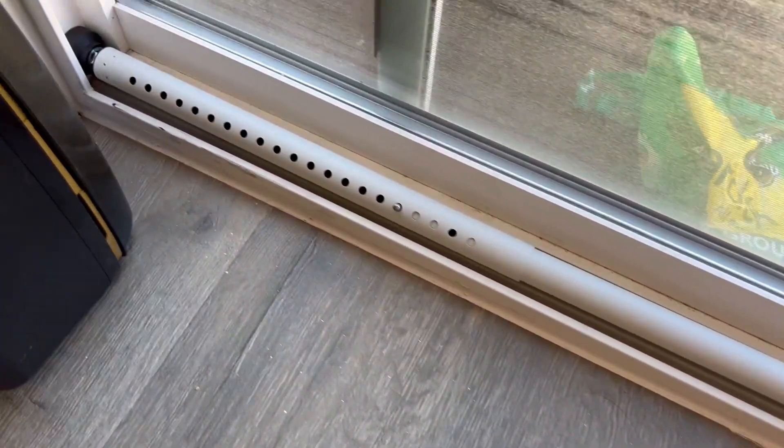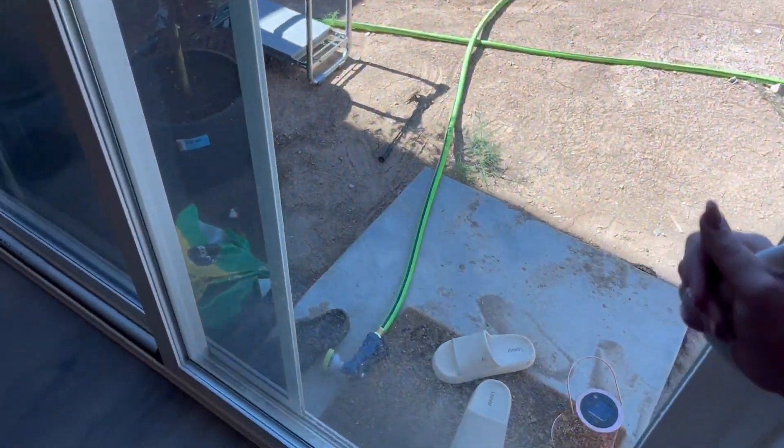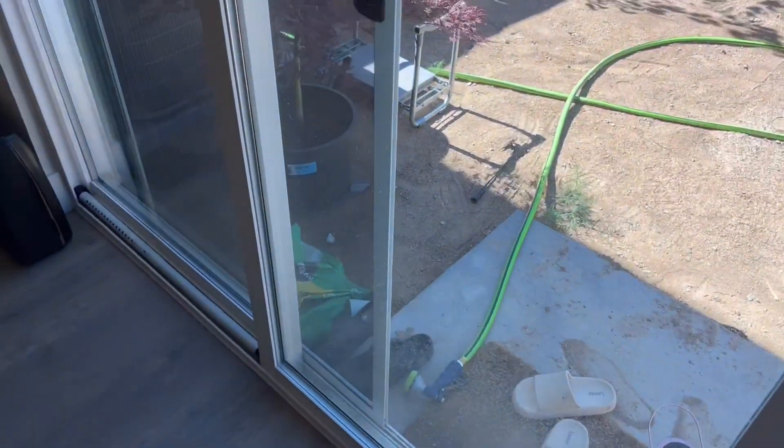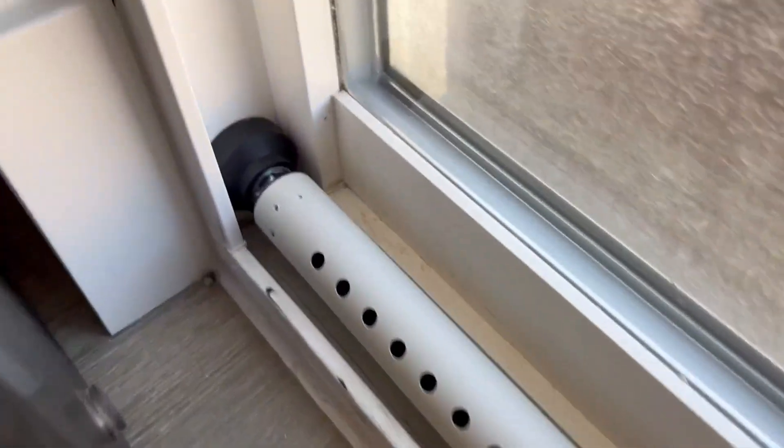As you can see here, it fits really well in my sliding door frame. The silicone ends prevent any damage to my sliding door, and for demonstration purposes, I tried opening my door and had no luck while the security bar was in place. Overall, this is super effective, and I would highly recommend it to others for their homes.